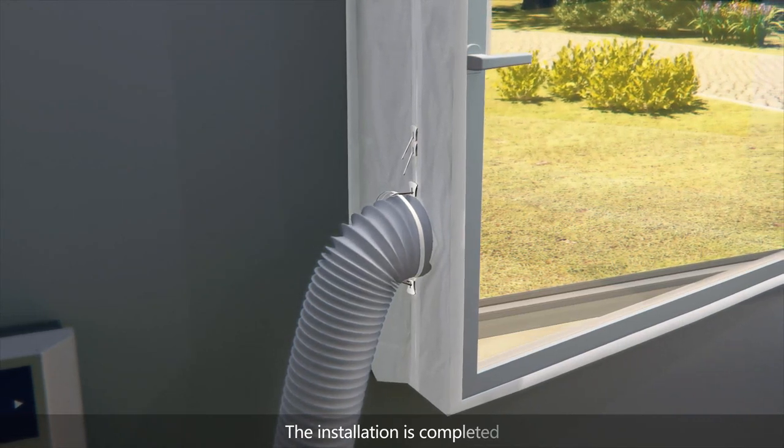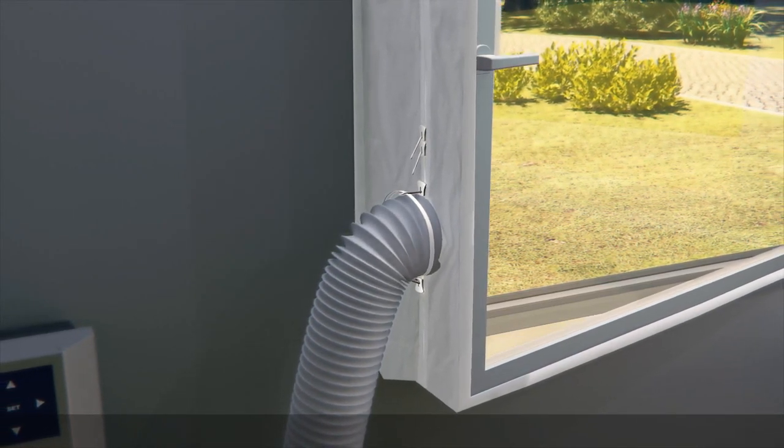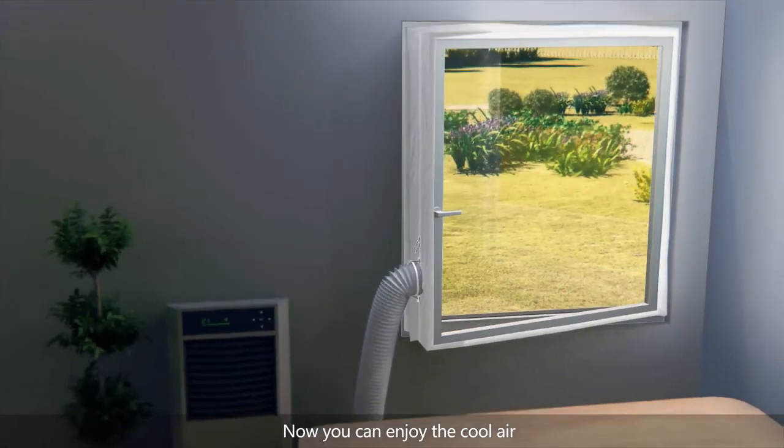The installation is completed. Now you can enjoy the cool air.